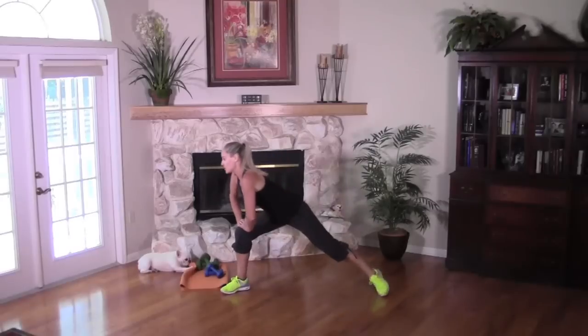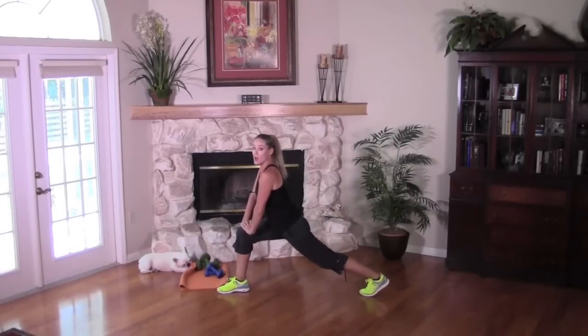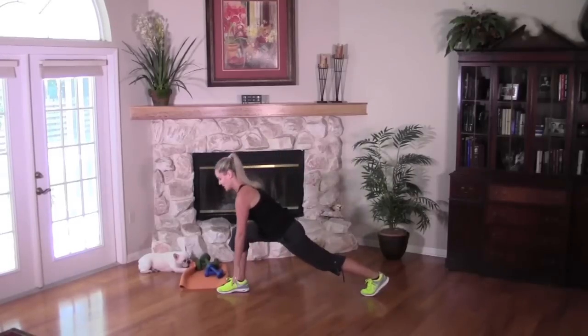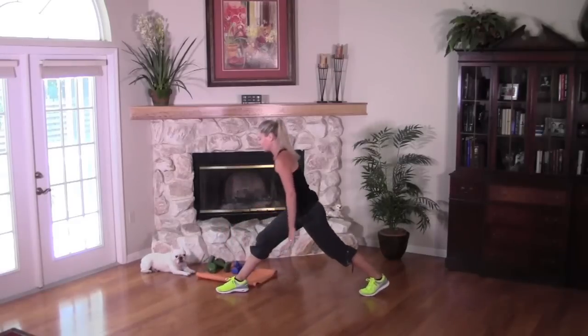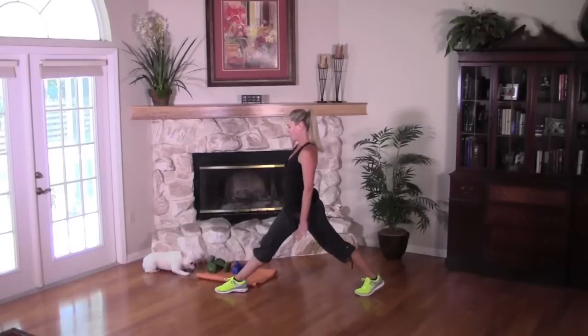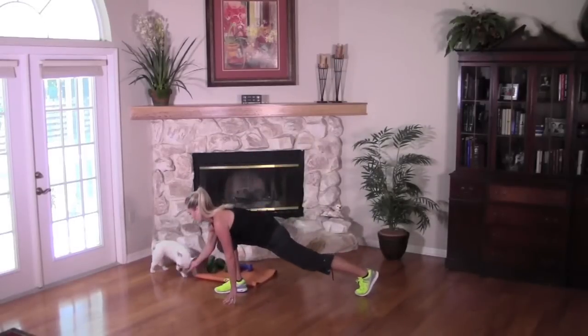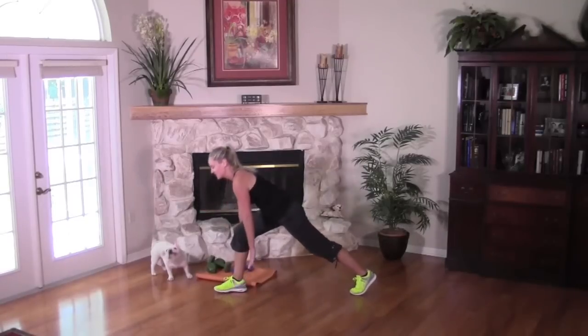Turn into it, pivot the back heel up, drop low. We're going to take it down as low as we can. Press through that front heel — squeeze. Down and up. I know those of you with pets can relate — why do they like our mat so much?